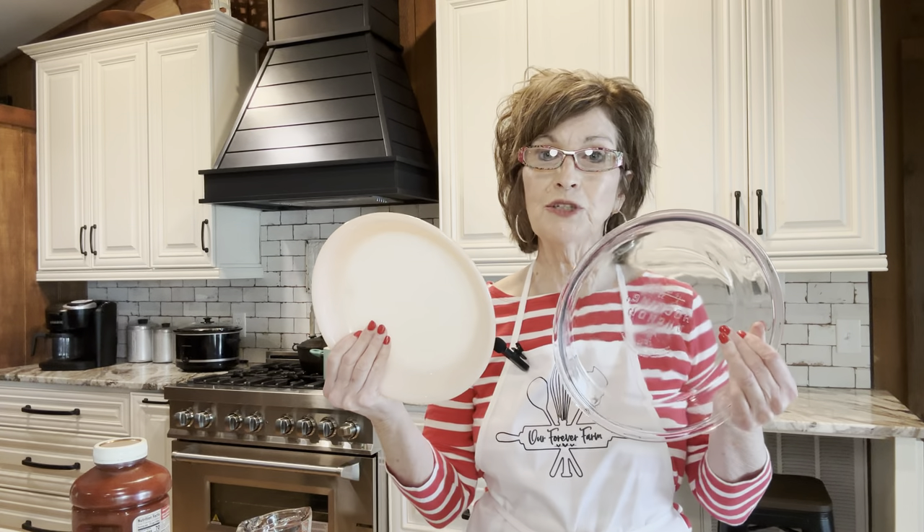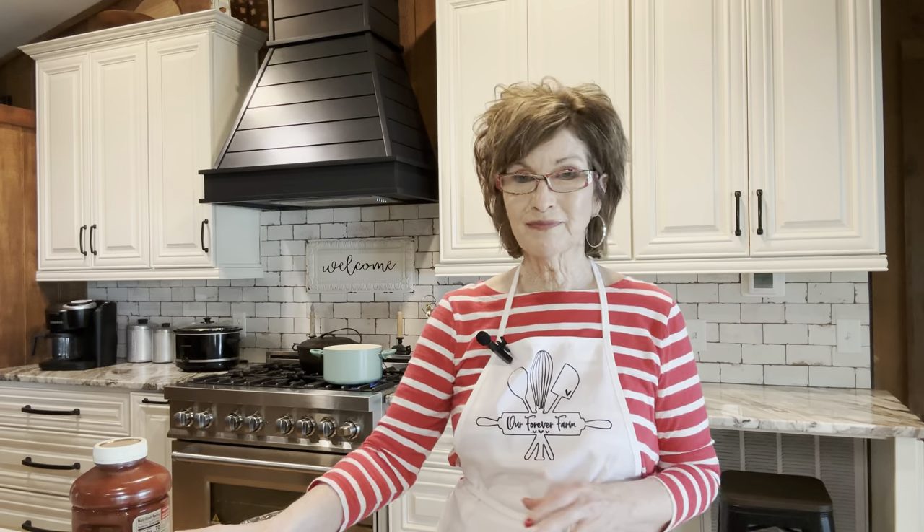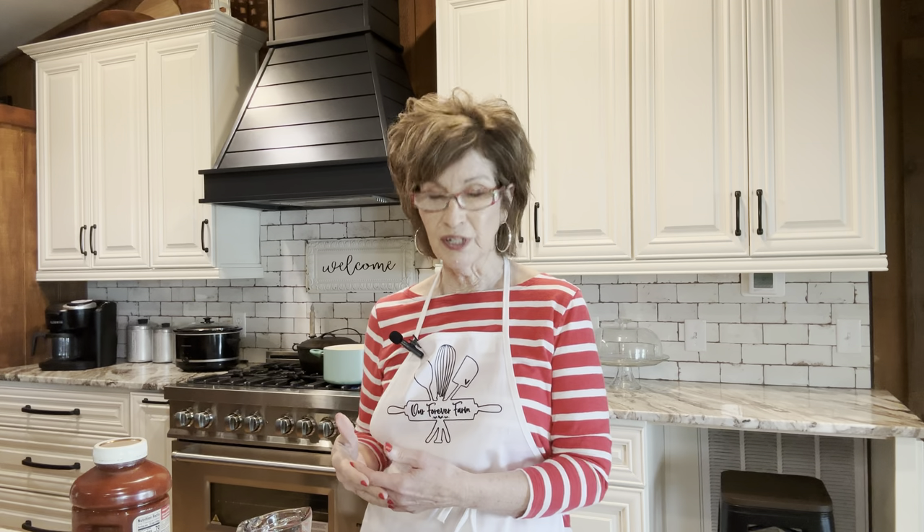I've got two pie plates — you can use the disposable ones; if I had them I would be using that. I like to save those, and I also like to save containers like cottage cheese or sour cream containers. I used to think when my grandparents did that, oh my goodness, why would you do that? But now with the price of containers in the store, why wouldn't you? I've got masking tape and a Sharpie — I just put what I have in it, and rotate your refrigerator and freezer just like you do your pantry.